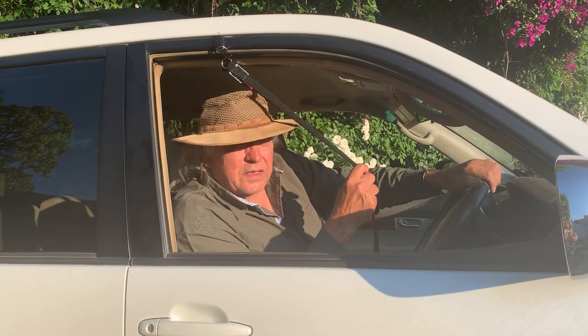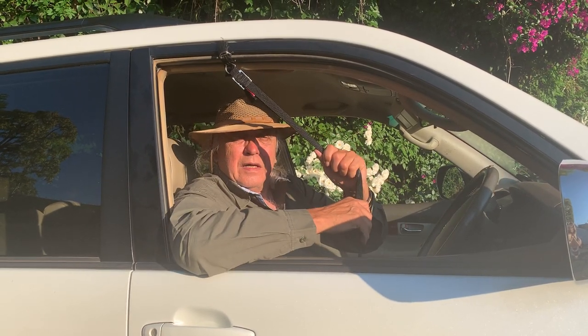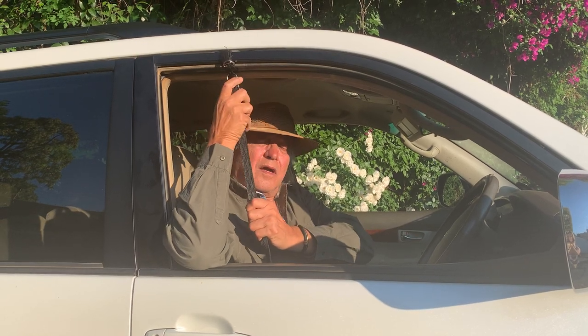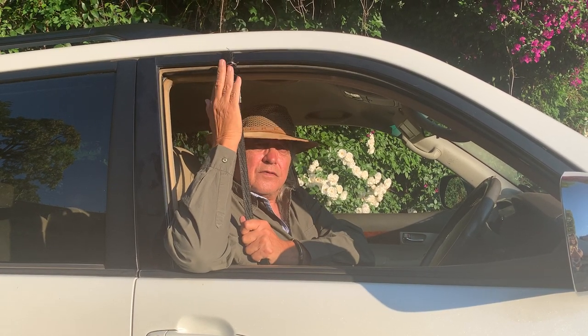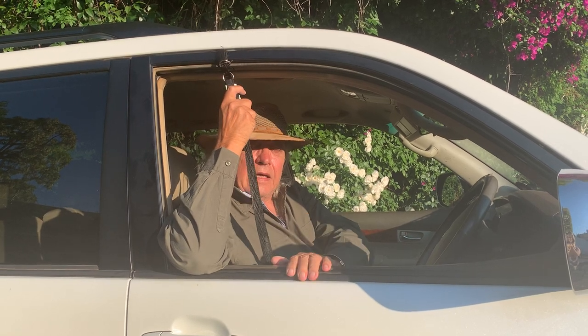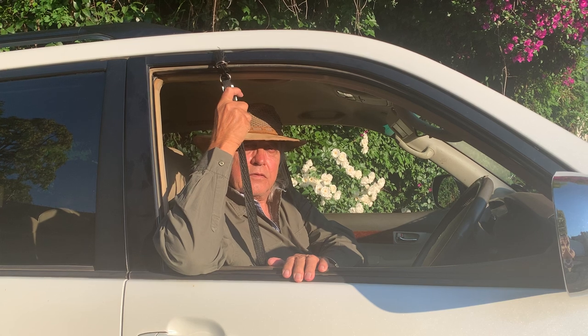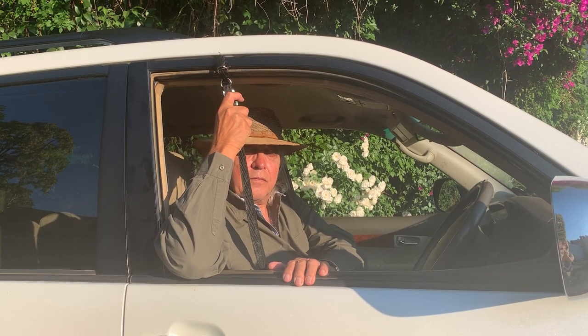That, in short, is how to use the G-Sling. And by the way, once we have done the anchor point, I normally just leave it for the time I am in the bush, so you don't have to do this every day. So for all the G-slingers out there, happy slinging with your G-Sling and may your photography improve. Thank you.